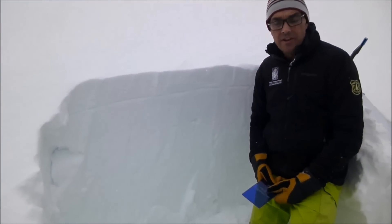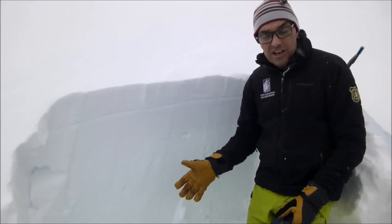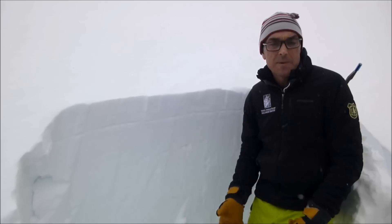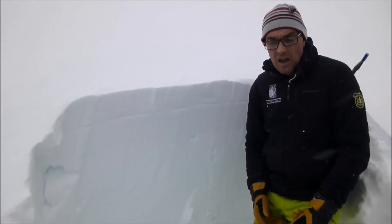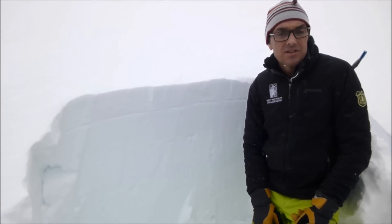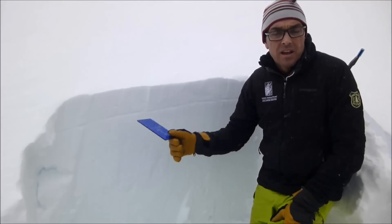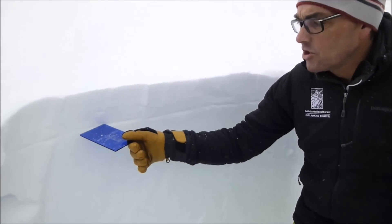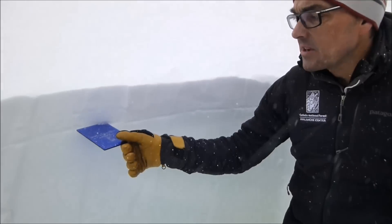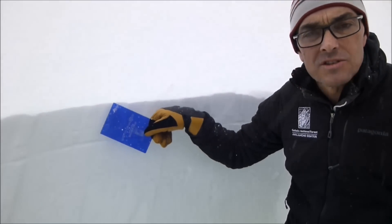I'm here at Lionhead. It's Valentine's Day and I'm standing in a pit — the snowpack here is about seven feet thick. I've dug here before and there are no layers down below that I'm worried about. What I am concerned about is this layer right here. We just buried some surface hoar and near-surface facets. It's about 10 centimeters under the surface.